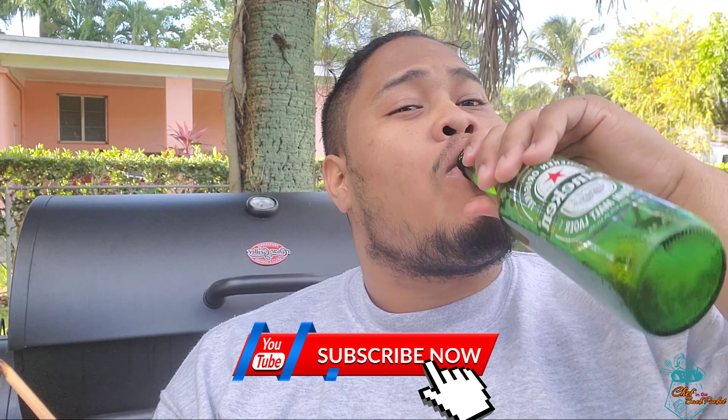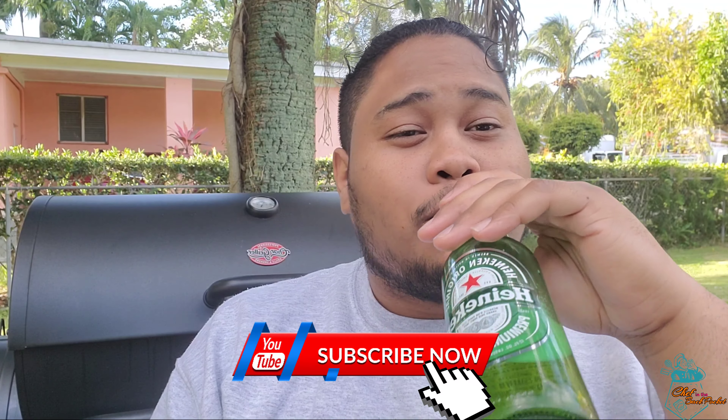If you like the content of this video, please do subscribe, like, and share, and provide some feedback in the comment section — tell me what it is that you are giving up for Lent. I'll see you next time on Chef in the Back Pocket.